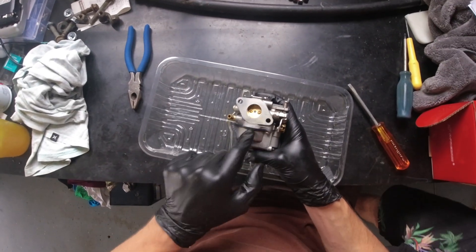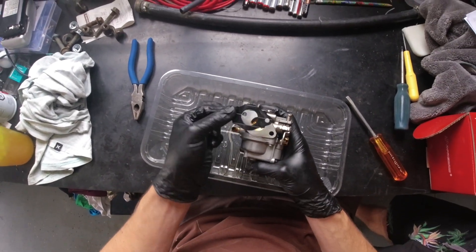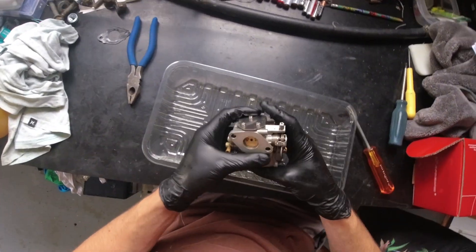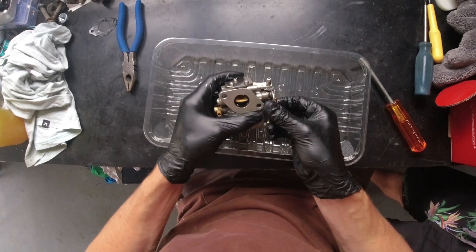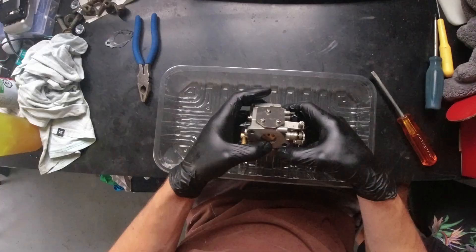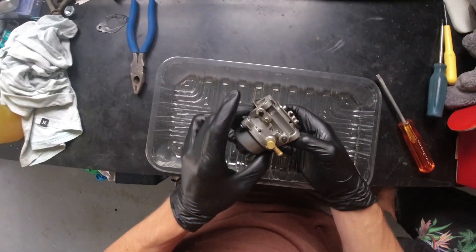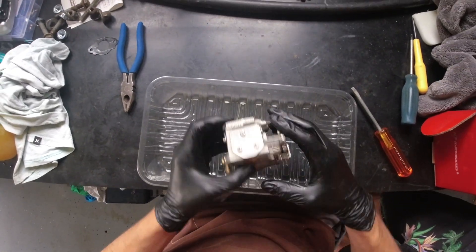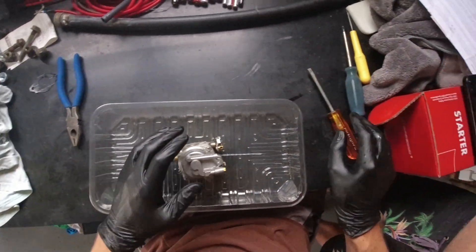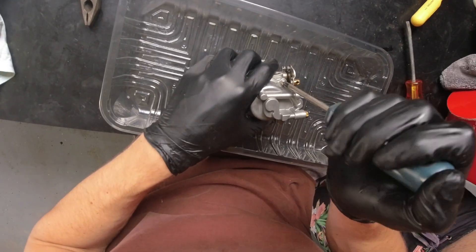So we've got the carburetor here. There was that gasket I mentioned — it was caked on, so I just take it off and set it aside for later. There was a little bit of fuel left over, so I opened up the throttle a bit to get some of it out. There's also a drain plug at the bottom of the float chamber — you can unscrew that, but I was going to open it up anyway.